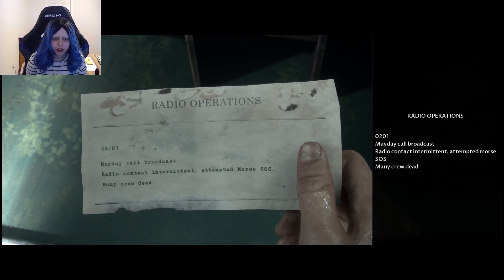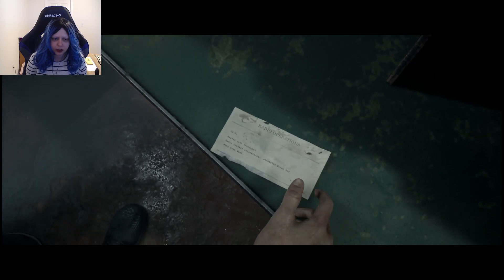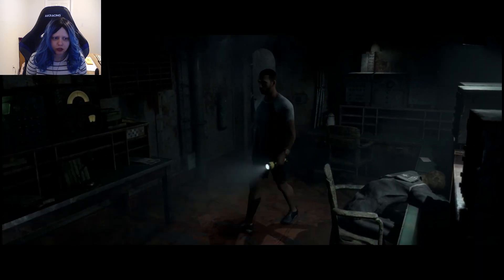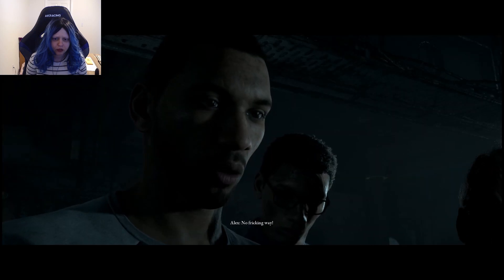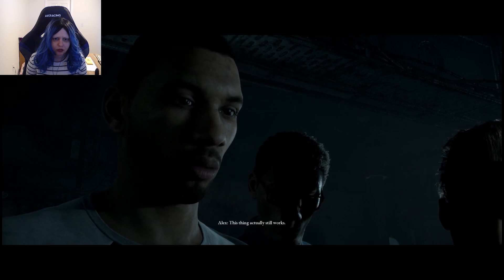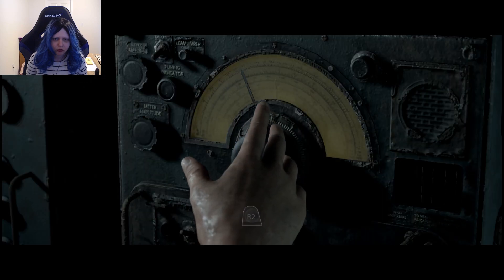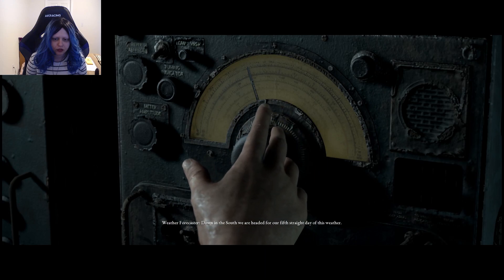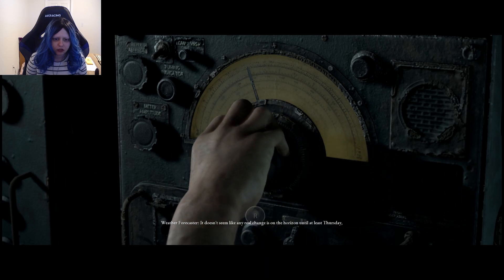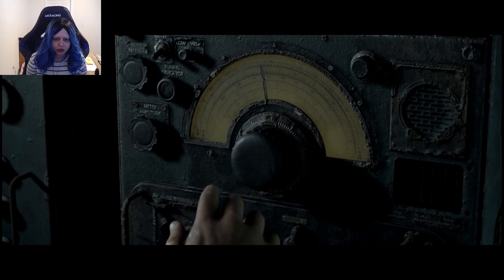Made a call broadcast for radio contact. Attempting Morse SOS. Many crew dead. Sounds pretty desperate — seems like he knew he was done for. No freaking way, this thing actually still works? Well, radio science hasn't changed much in 70 years. As long as there's power, I'll give it a whirl. Why is the one that's not used to it doing it? We're headed for our first distress call.